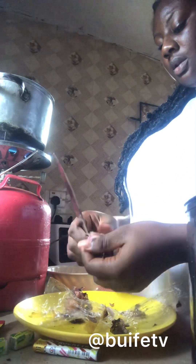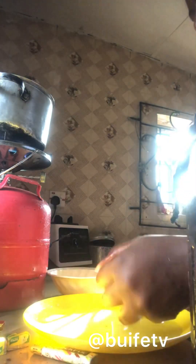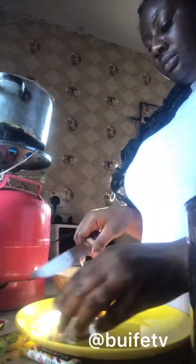I was waiting for them and my hopes were high, but after two hours they had not come back. I was hoping they would return before the end of the cooking. This is the fish I wanted to use. I started cutting my onion.